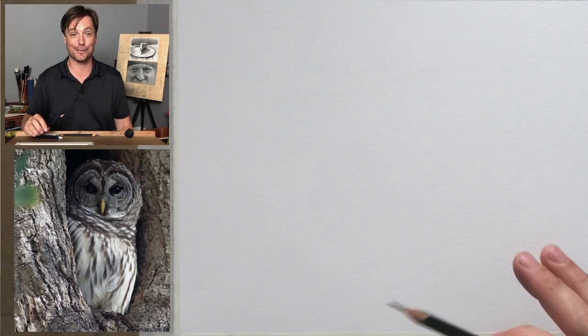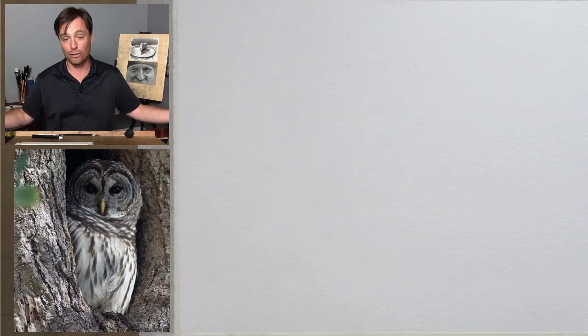If you're following along in graphite, awesome — charcoal, whatever medium you want to use. Look in the description below; you're going to find a link to the page where you can share your work on Artist Network. Go to Artist Network and you can see all of the past episodes. This is episode 101 — last week we had our 100th episode, so pretty wild.